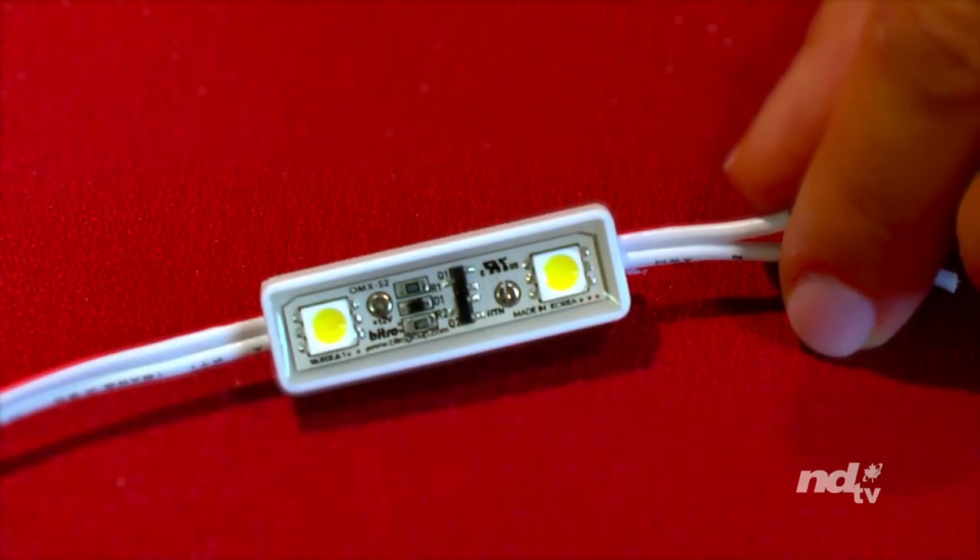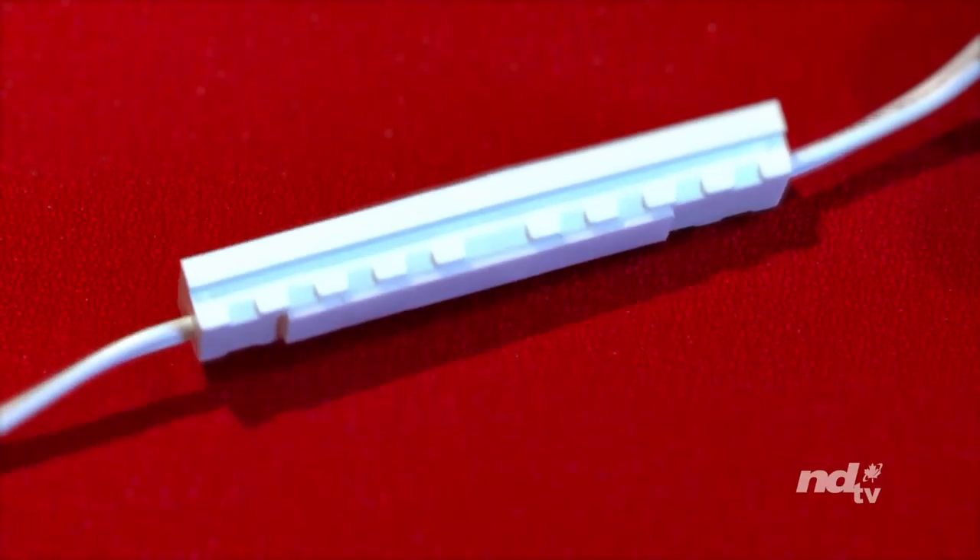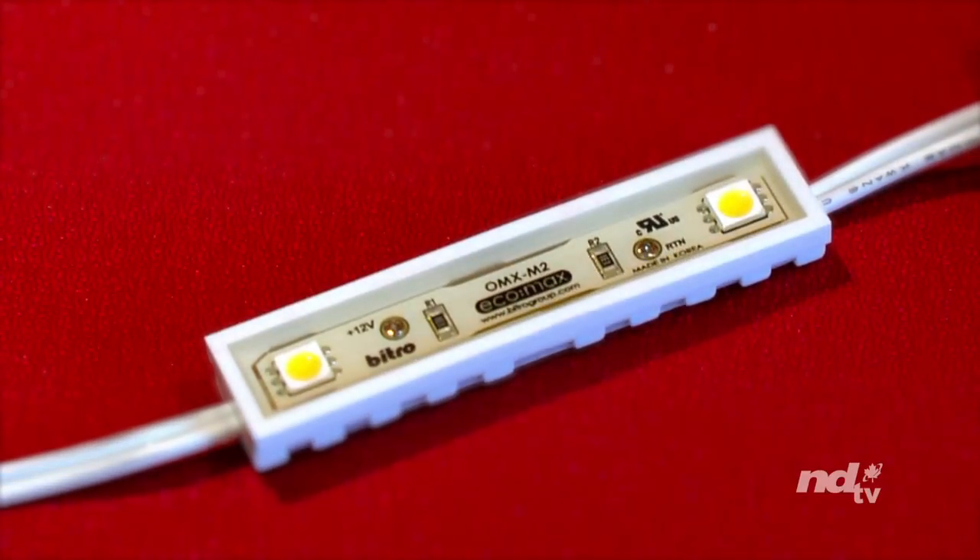LED Channel Letter Diode Modules are the most popular lighting systems used in sign making today due to their reliability, ease of use, uniform illumination, and flexibility. All of Vitro's LED modules are available in red, blue, green, amber, and white options.